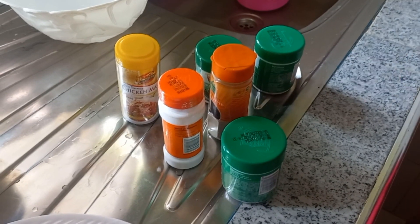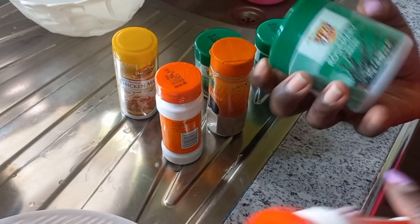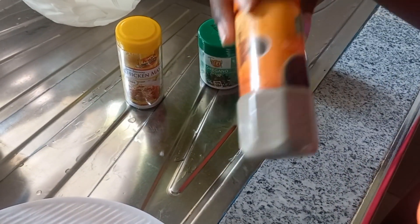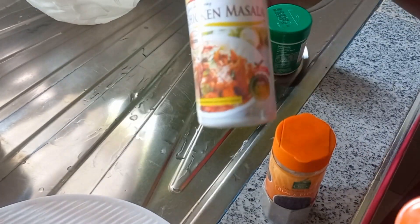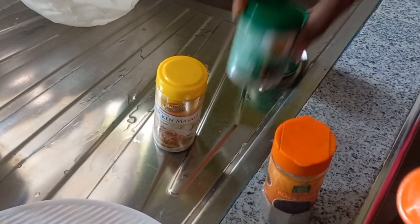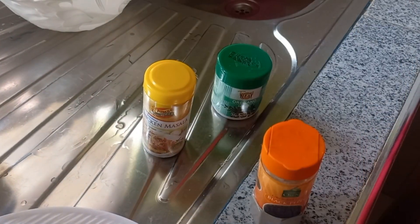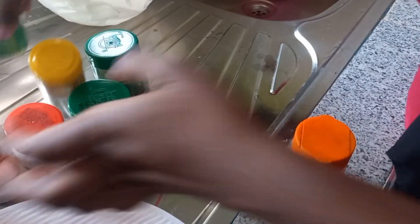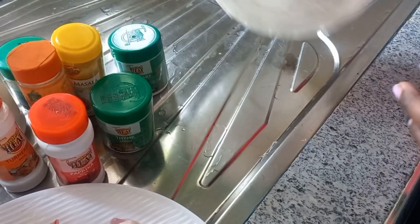For the marination, I'm going to use paprika, rosemary, turmeric, black pepper, chicken masala, oregano, and some thyme. We're just going to mix everything up with some oil.